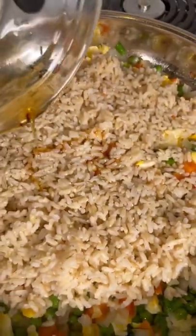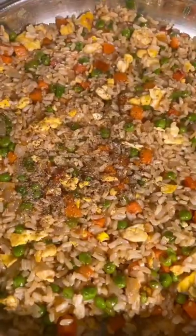Sesame oil, add in some soy sauce. Mix together and cook for a couple of minutes. Add in salt and pepper to taste.